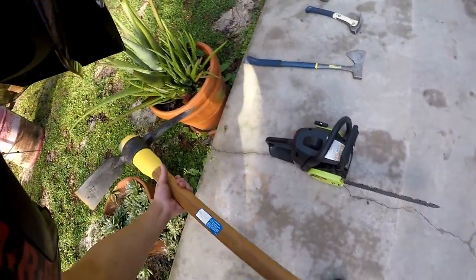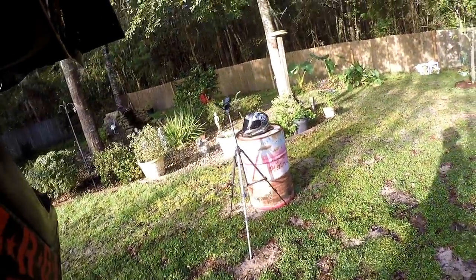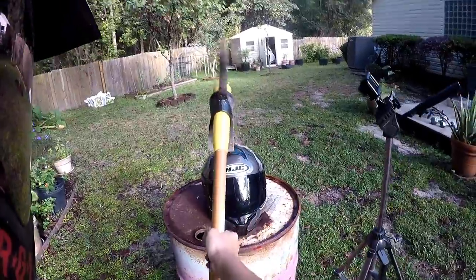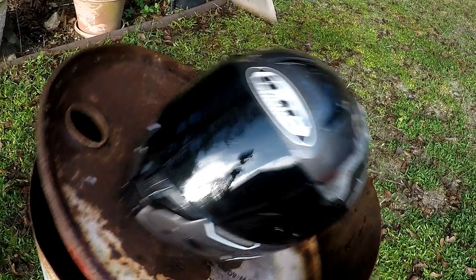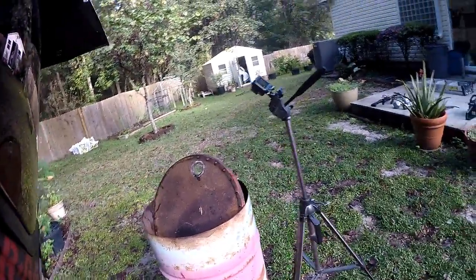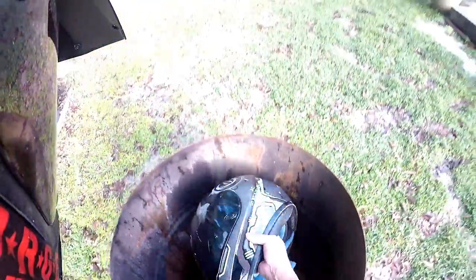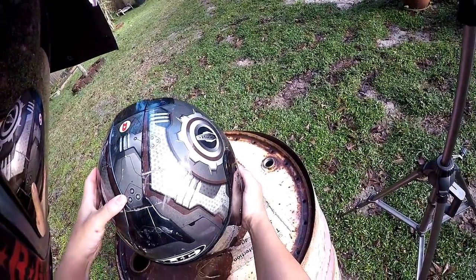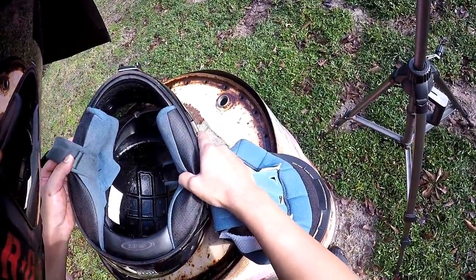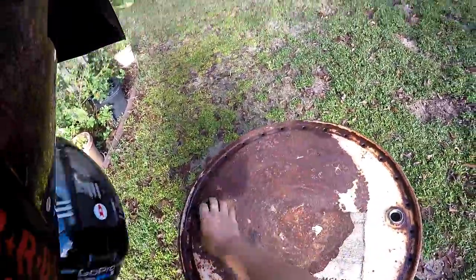I found a pickaxe. Before we go to the chainsaw — if it survives this pickaxe I don't know what else to say, this has gone on longer than I expected. I can already tell from my hands that thing did not crack, it did not puncture the outside of this helmet. Look at that — it scuffed it right here but did not go in. Nothing has punctured this helmet — it's incredible.